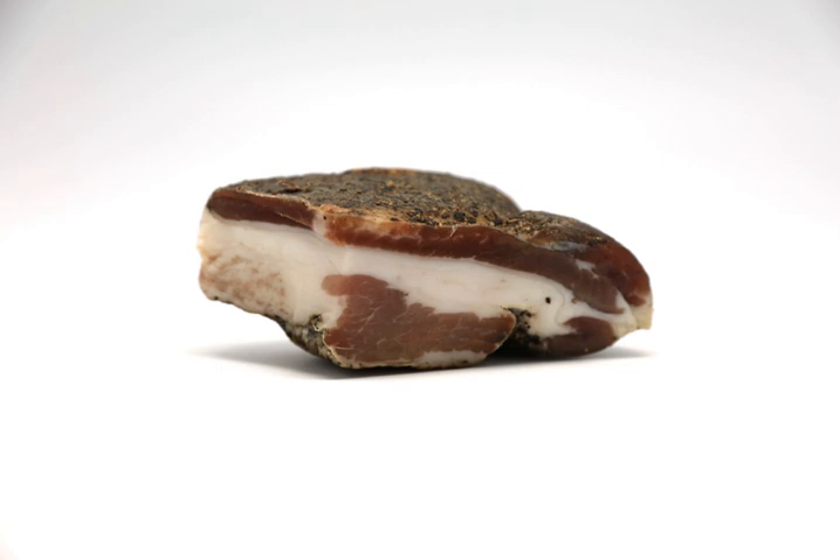Its flavor is stronger than other pork products, such as pancetta, and its texture is more delicate. Upon cooking, the fat typically melts away, giving great depth of flavor to the dishes and sauces it is used in.